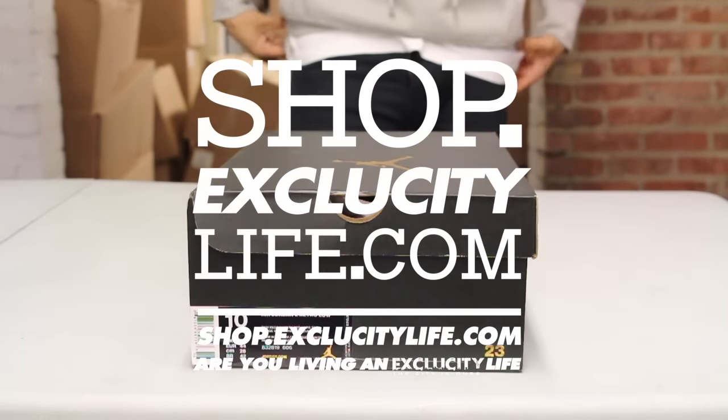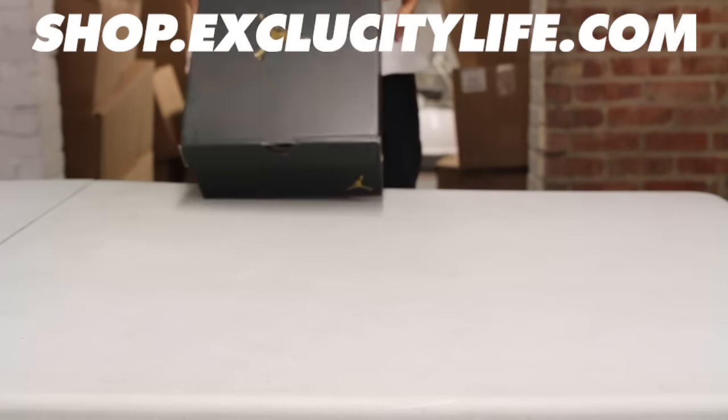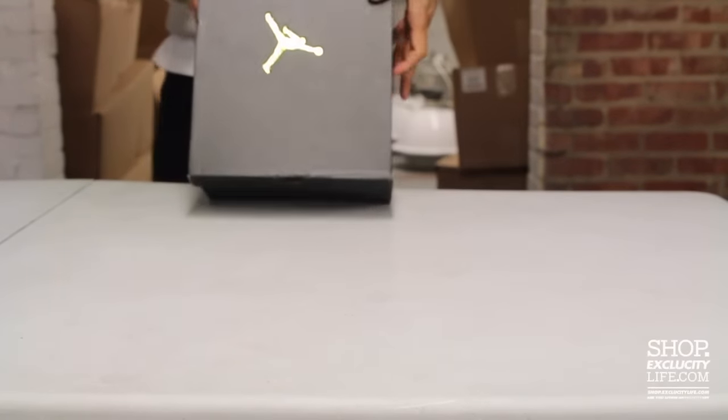What up y'all? Texas City coming to you with another unboxing video. We got the Air Jordan 2 Lowe's in the University Red, Gym Red, and Hyper Turquoise colorway.